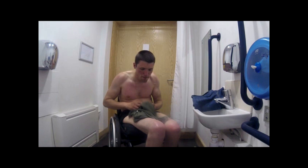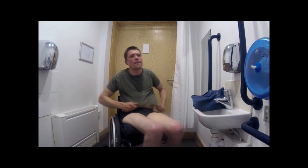To put on a shirt, there is very little difference from doing it as a non-disabled person. Do whatever you need to stay balanced.